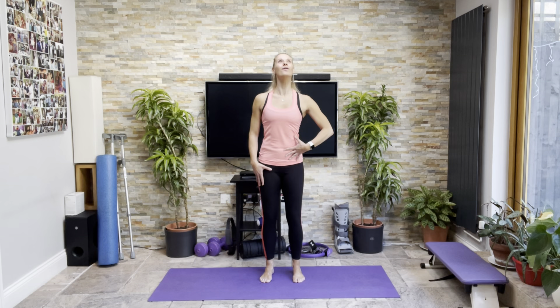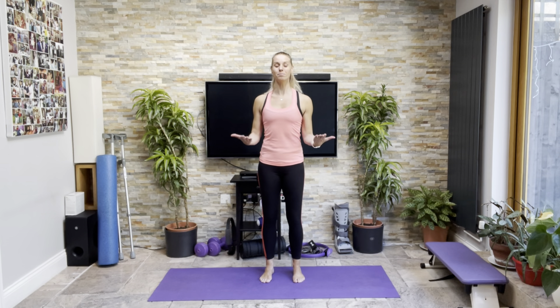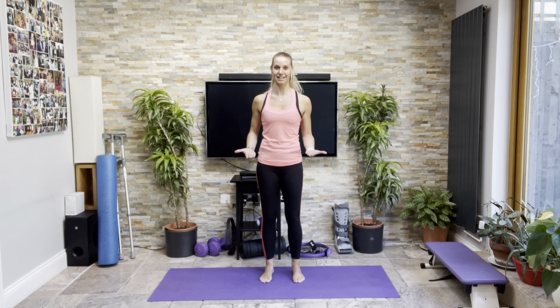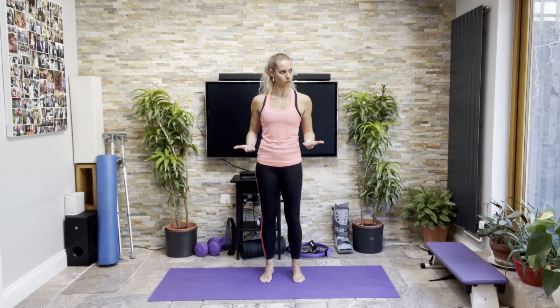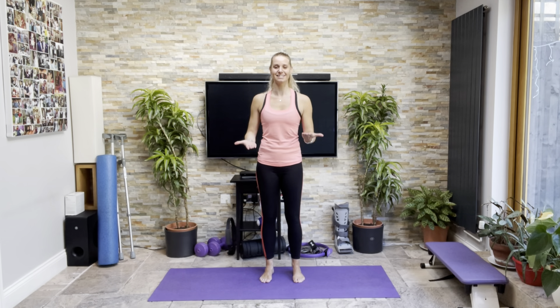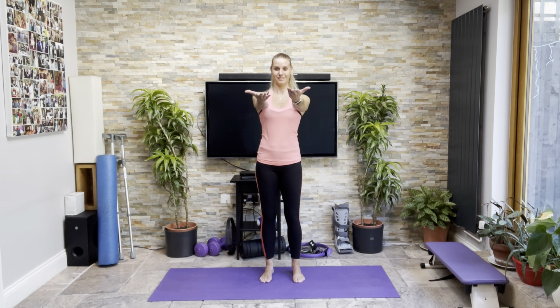And then just the ankle — lifting up through the arch, knee bent, everything straight. Breathe. And then side and front. For those of you who don't have your cameras on and struggle to keep your positions, having a second device — an iPad or your phone with a front-facing camera next to you, just on, doesn't have to be recording — can give you some good feedback.